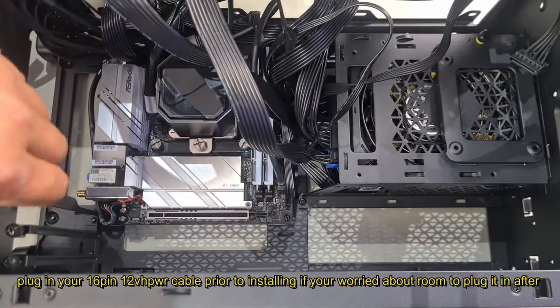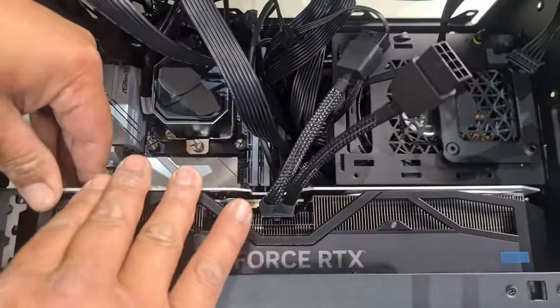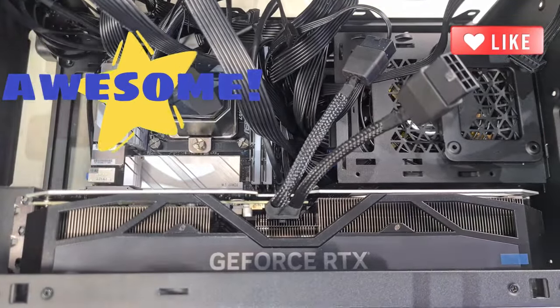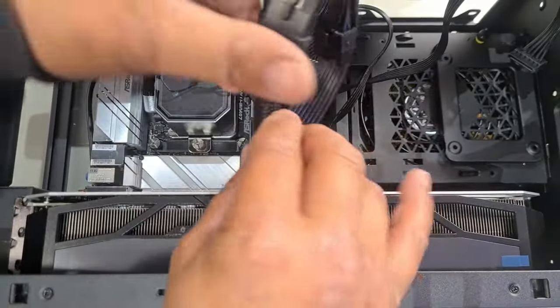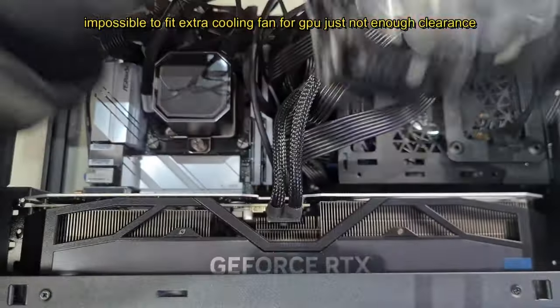According to the specs it should fit quite well because it has three slots. Let's see if we can get this in — oh look at that, it fits! Look how snug it fits. I'm going to turn it on to make sure everything works, and yes we are using separate 8-pins for each connector. I'm definitely not going to be able to install that extra fan on top though — there's just no way that's going to fit.